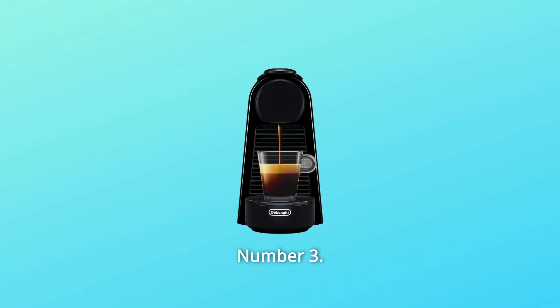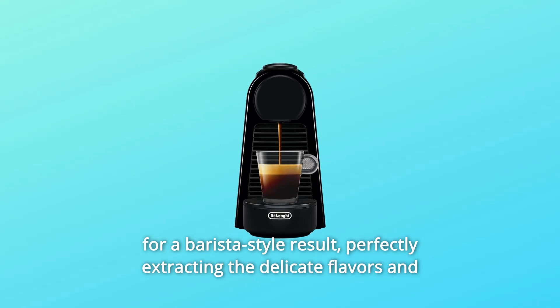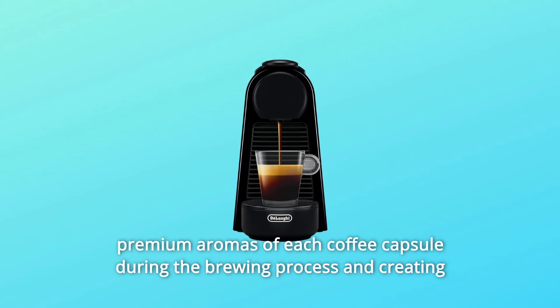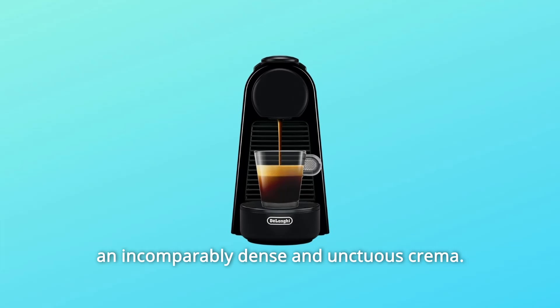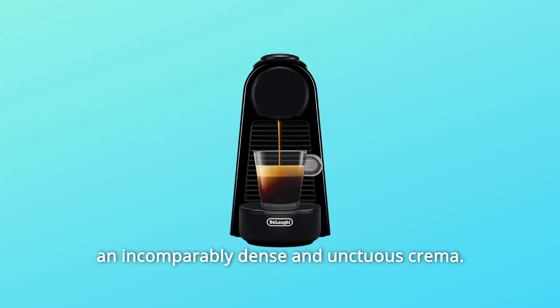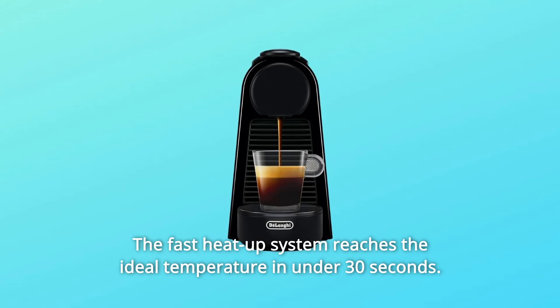Number 3: High Pressure Pump and Fast Heat-Up. The 19-bar high-pressure pump allows for a barista-style result, perfectly extracting the delicate flavors and premium aromas of each coffee capsule during the brewing process and creating an incomparably dense and unctuous crema. The fast heat-up system reaches the ideal temperature in under 30 seconds.